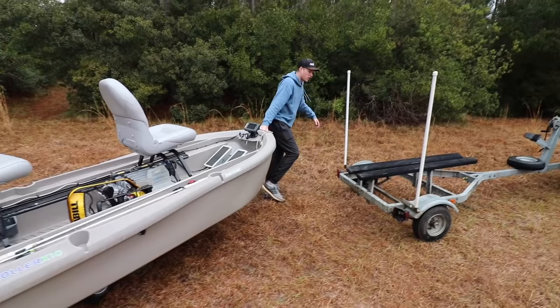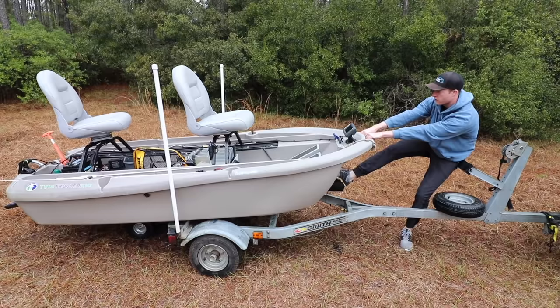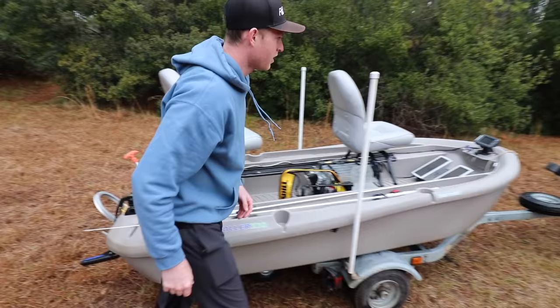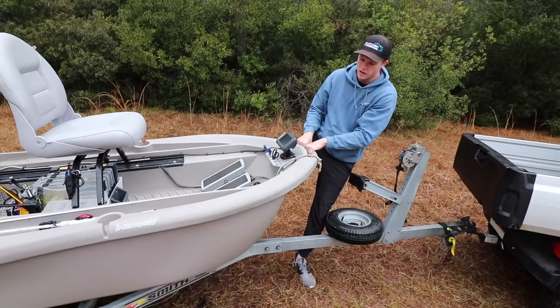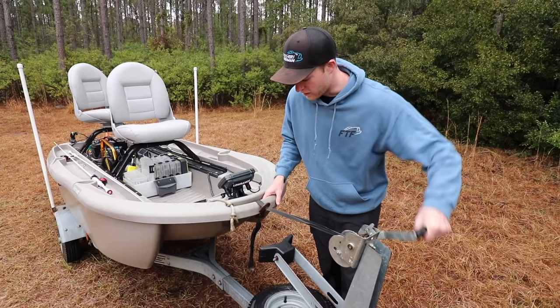All you do is pull it on up as far as you can with the dolly still on it, unhook the dolly, and then pull it up even farther. Super easy — doesn't weigh much like I said, even with the battery in it and fully loaded with fishing tackle. You just hook that baby on, and just like that you are ready to rock and roll and take your boat on home.